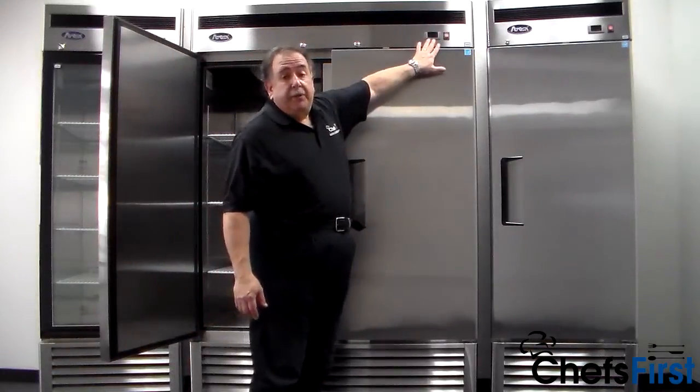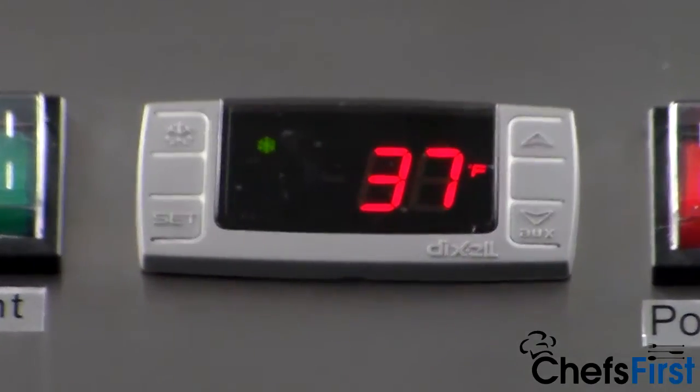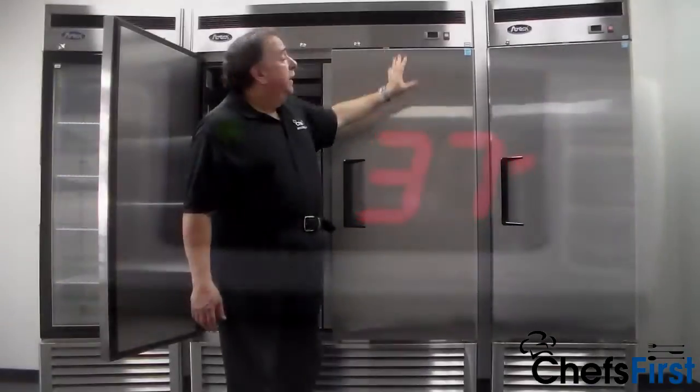There's also a digital readout for the temperature up at the top, plus a switch for lighting. Very easy to use — easy to see what you're at all the time.